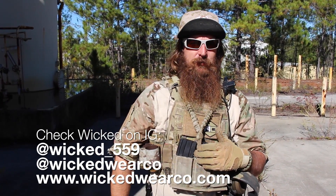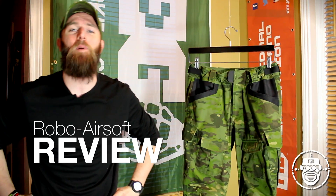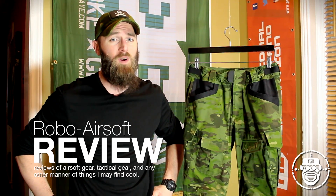Hey guys, Wicked, and you're watching Robo Airsoft. What's up Airsofters? It's Robo, and I'm back with another Robo Reviews. And this time around, we're gonna take care of the King of All Combat Suits.